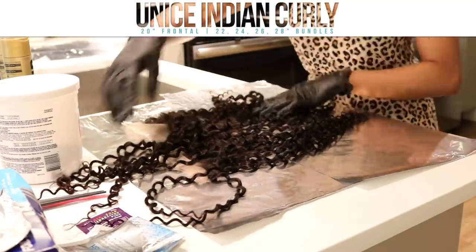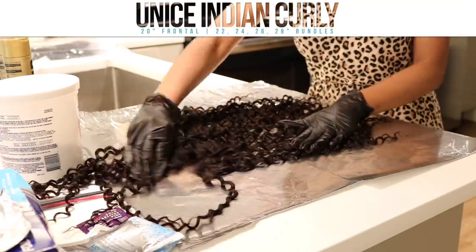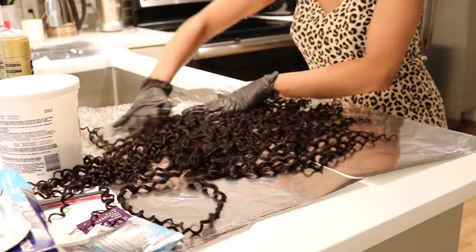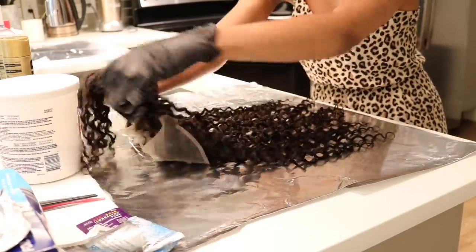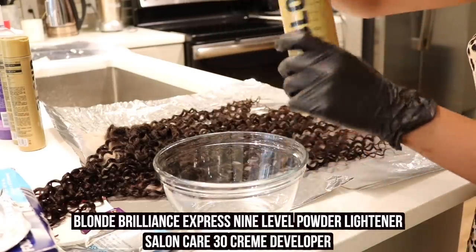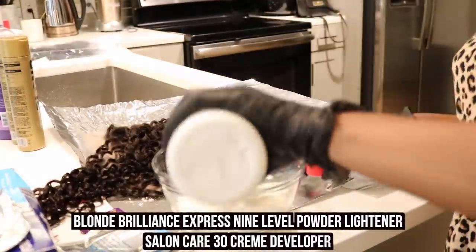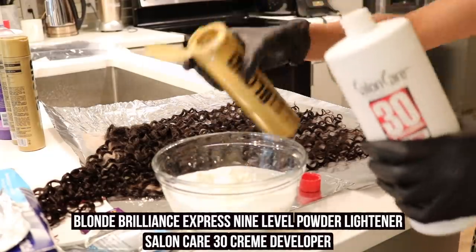The first thing I'm starting with is my frontal because I want that to be the lightest. So whatever you want to be the lightest, bleach that first. There is no exact processing time — I get that question every time I do a bleaching tutorial. I start with the frontal or the closure, then work my way down from the shortest bundle to the longest, and then I rinse in the order in which I applied the bleach.